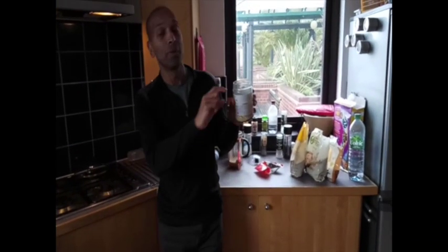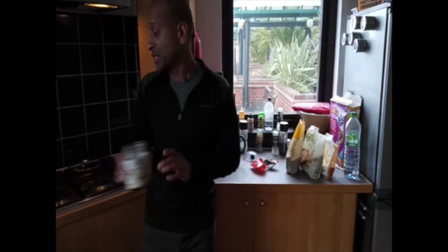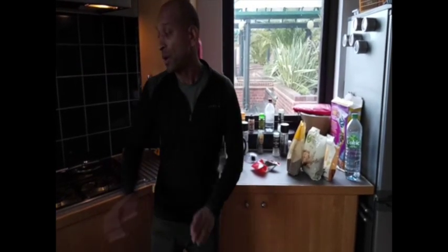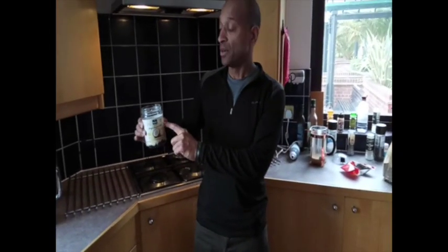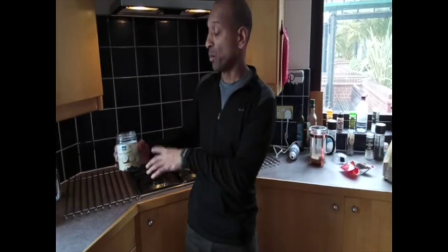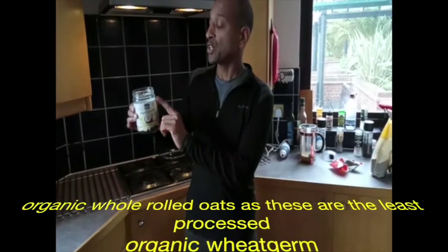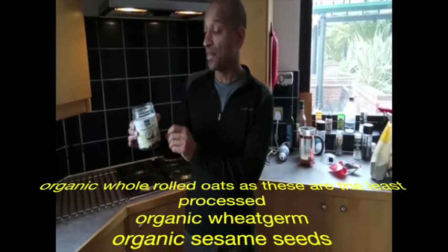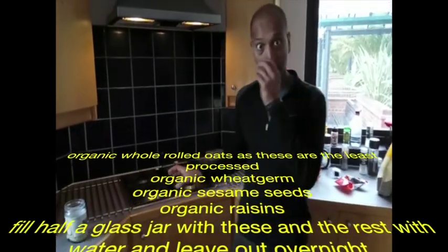The ideal way to do it, if you're going to have this in the morning — which is when you'd normally want porridge — is to do it at night, and then in the morning when it's expanded, you just slowly put it in a pan. When I'm cooking it, I put coconut milk into it, and I also put some ghee in there to get some more fat in there, and then I slow cook it.